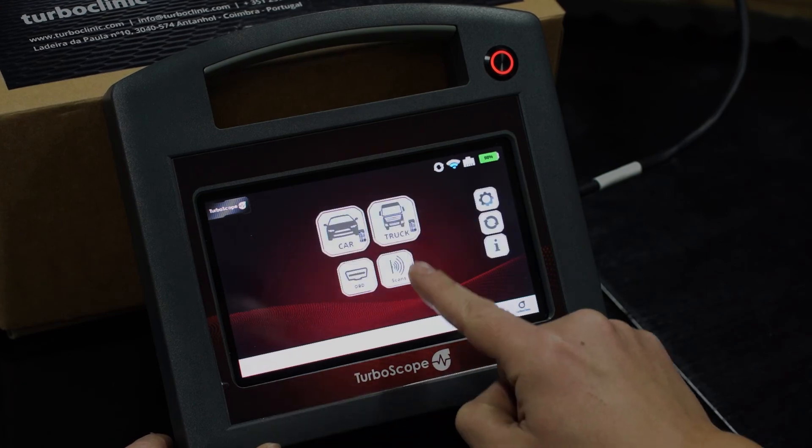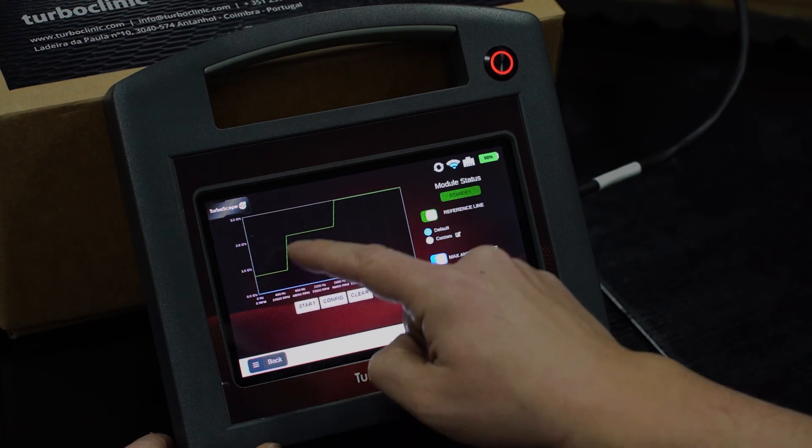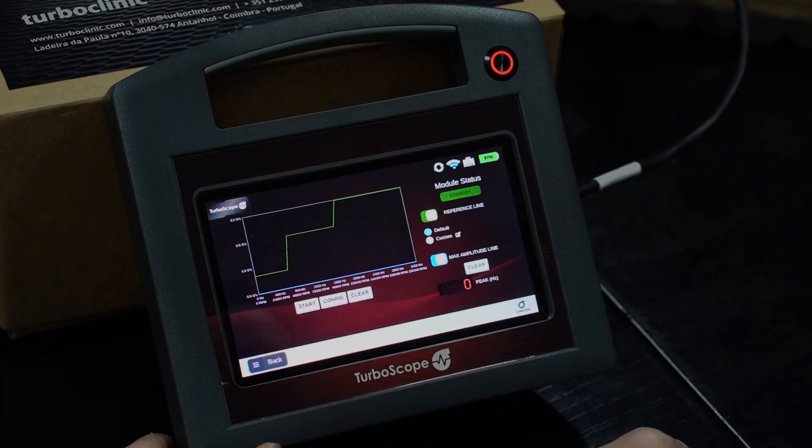Turboscope also offers a scan option, which is a vibration analysis, being the first equipment in the world that allows you to diagnose the turbo balance without removing the turbocharger.